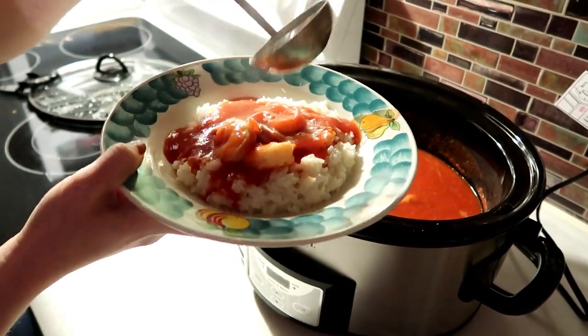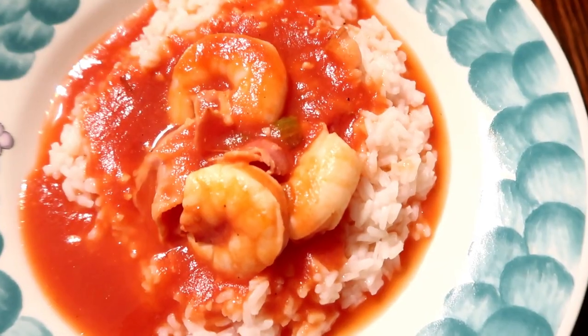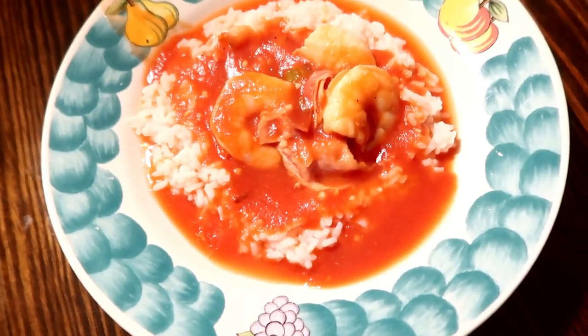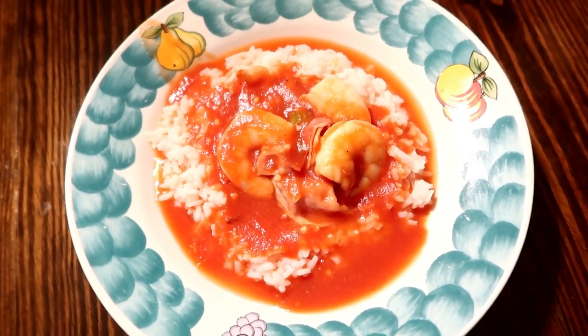Like I said, next week will be all crockpot desserts so make sure you're subscribed and have that notification bell turned on. Thank you guys so much for watching and I will see you in my next video. Bye!